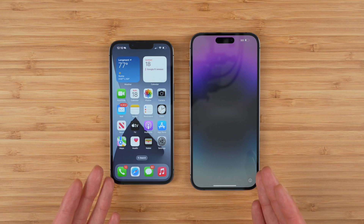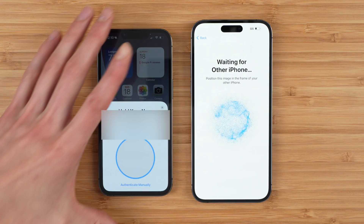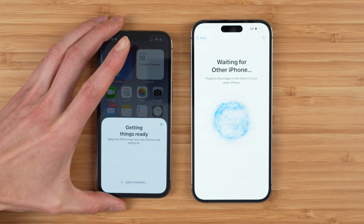So the method I recommend is you go ahead and set your phone up as normal and restore it from your previous device. When you put the phones next to each other, you should see a pop-up to set up your new iPhone. Tap continue. The phones are going to wirelessly connect and pretty soon you should see a 3D dot pattern. Go ahead and scan that and this is going to link your devices together.